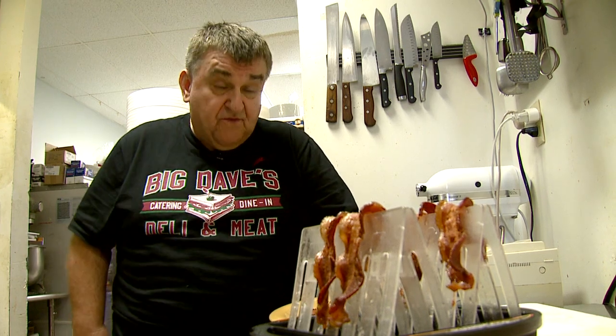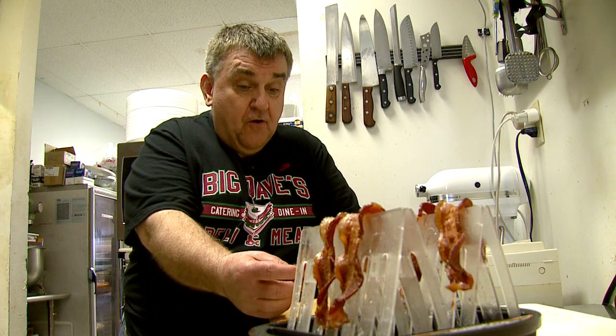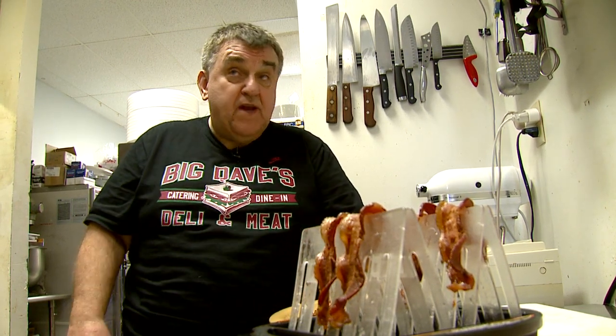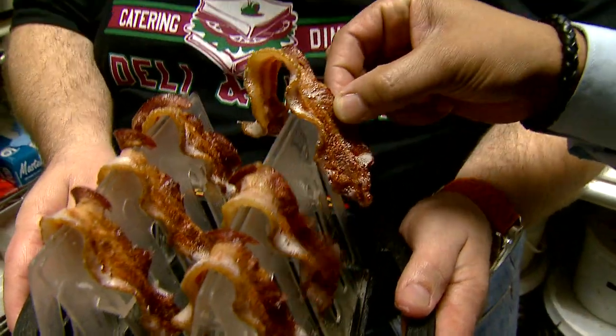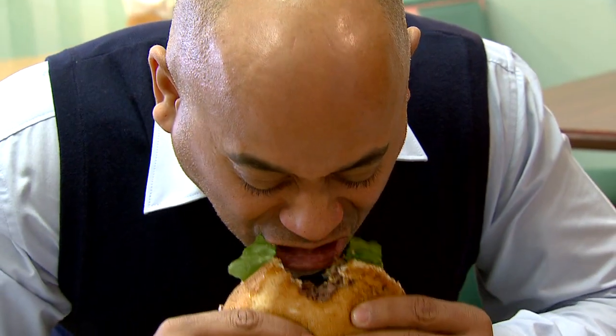The grease lifted for sure, but you gotta have just a little bit of grease in order to make the bacon have a good flavor, because it's just a plain strip of meat without the flavor. Still, the Presto Power Crisp did a pretty good job. And Big Dave's burger with a little bacon on top — wow.